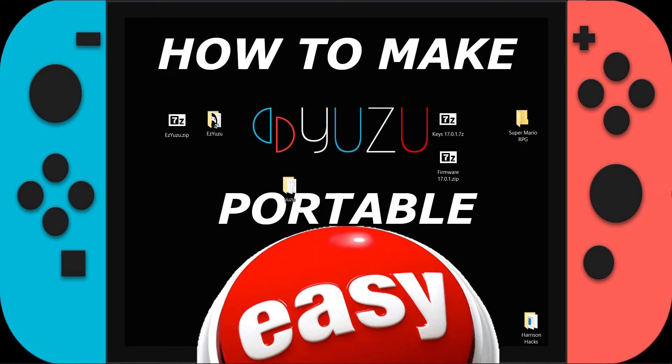So it's that easy to make a portable Yuzu using Easy Yuzu. I really appreciate you guys watching. Please hit that like button, subscribe to the channel, and most importantly, have a good day.